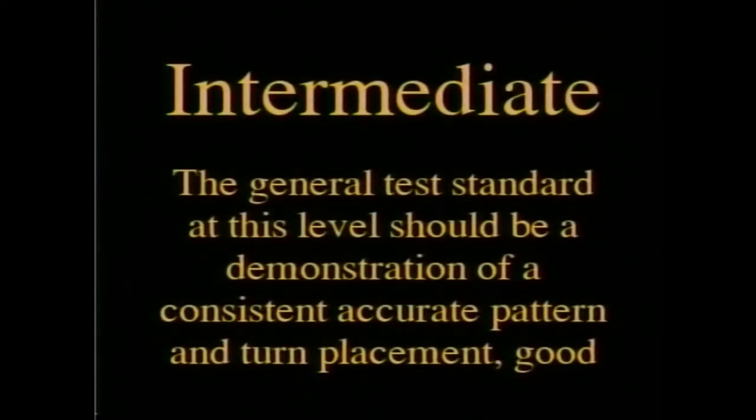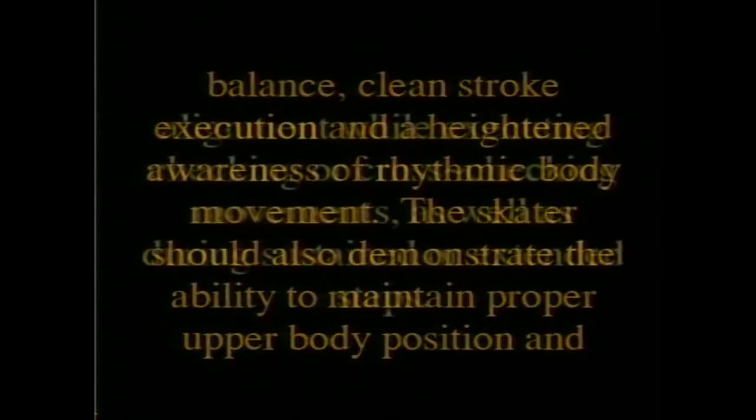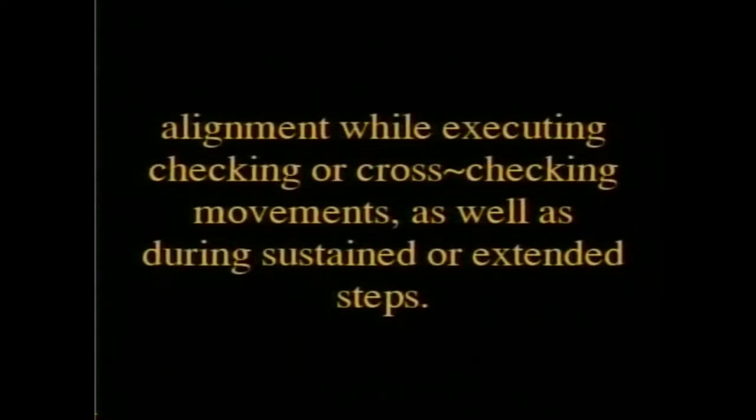At the intermediate level, the general test standard should be a demonstration of a consistent, accurate pattern and turn placement, good balance, clean stroke execution, and a heightened awareness of rhythmic body movement. The skater should also demonstrate the ability to maintain proper upper body position and alignment while executing checking or cross-checking movements, as well as during sustained or extended steps.